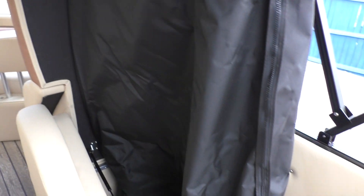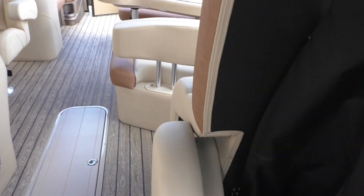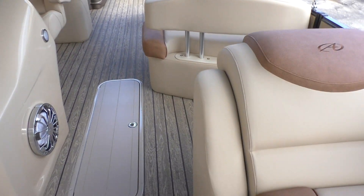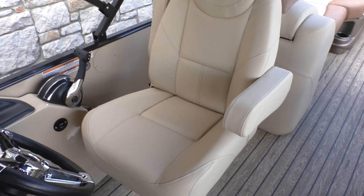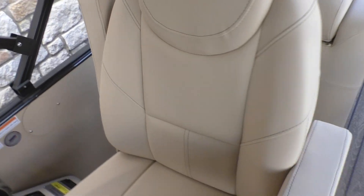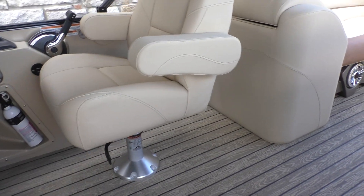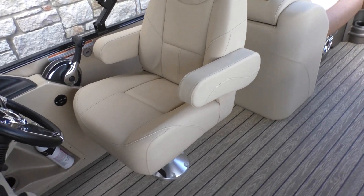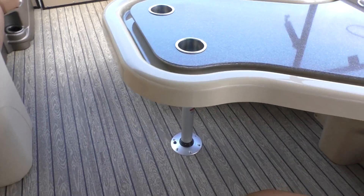We've also added the optional privacy curtain. You just flip this up and it's a really large privacy curtain — works really well for changing, or if you want to add a porta potty you can always do that as well. For the driver's seat, you've got dual flip-up padded armrests, and an adjustable seat that moves up and back for leg room. With that tilt steering you can really get a good driving position, so when you're out on the lake all day it's nice and comfortable.